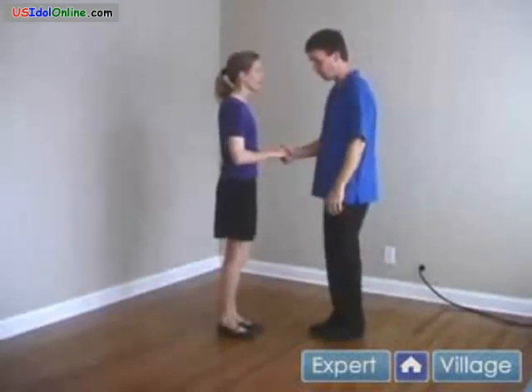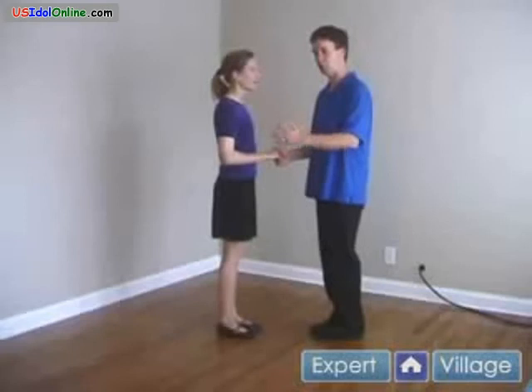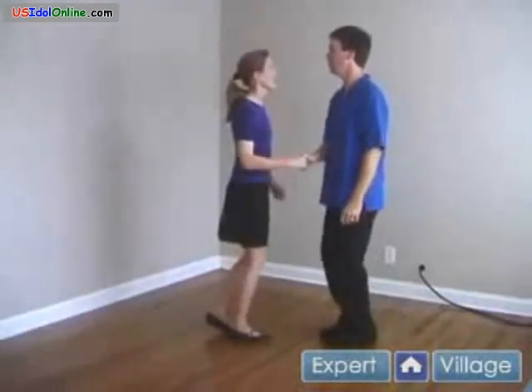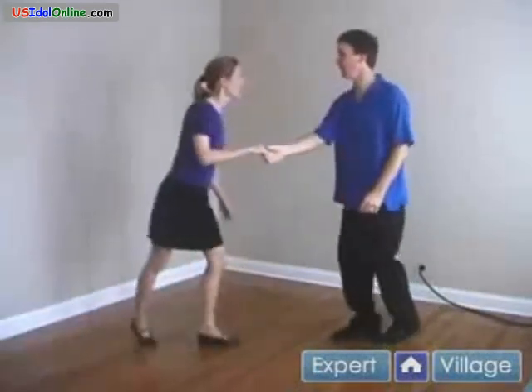Let's try this with a single step. Because it's a spin, you don't have to take those small steps, but you could do it in triple. Handshake position. And single, single, rock, stop. Single, single, rock, stop. Lead her in, spin her off, rock, stop. And that is the stop spin.